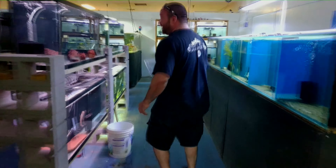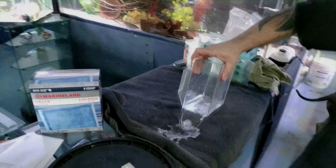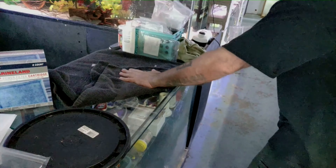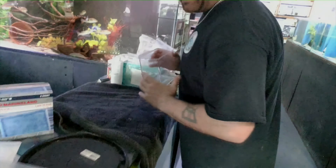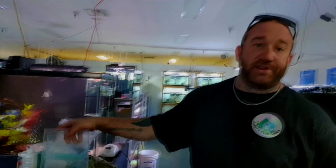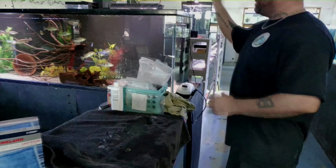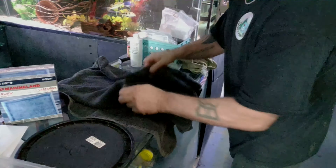Alright y'all, we're gonna wet the towel with a little bit of tank water so as not to mess up his slime coat. Wet up the towel. Bobby's got a nice wet towel to lay in while we do nasty vile things to him. Make sure you put gloves on so you're not putting your dirty hands all over a clean fish. We're filthy creatures.